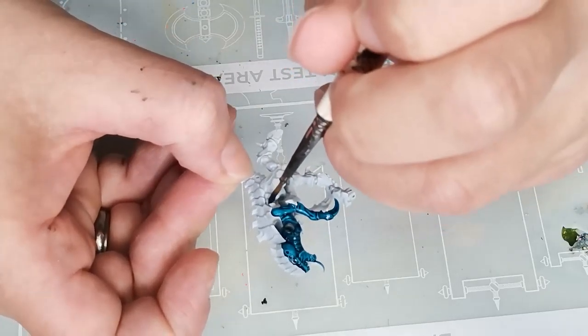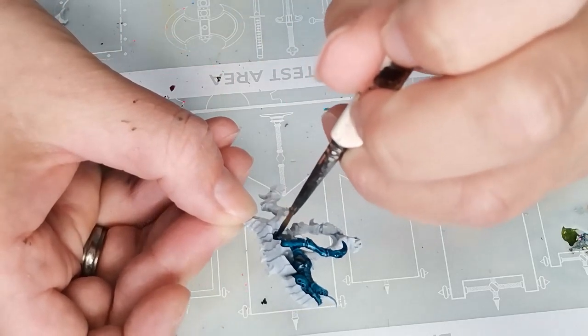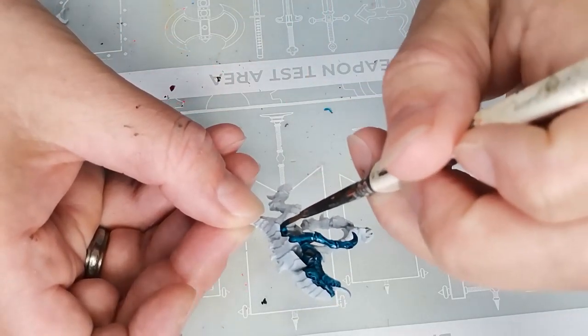Hello and welcome to Dice and Demons. I'm Emma and in this video I'm going to show you how I paint a Tyranid Termagant from the Leviathan box set that Games Workshop kindly sent to me.